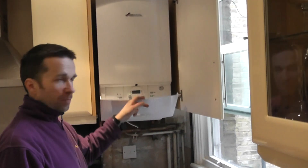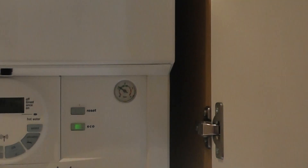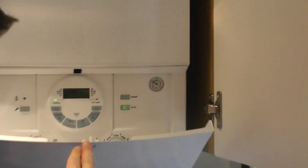Hello again and welcome to aquaheat.org.uk. This is a quick video on how you vent a radiator. If you notice that you've got no heating, no water in the system and the pressure is low, you come to the boiler. If you've got a Worcester Bosch boiler and it's on zero, what you need to do first of all is turn the heating off and then top up the pressure.